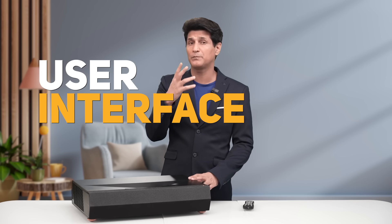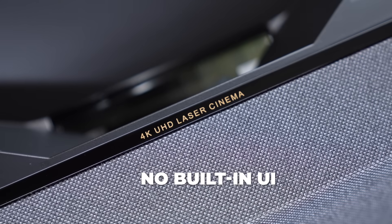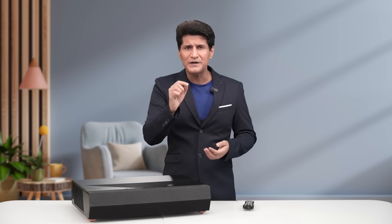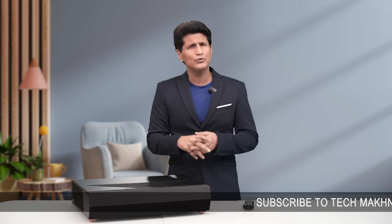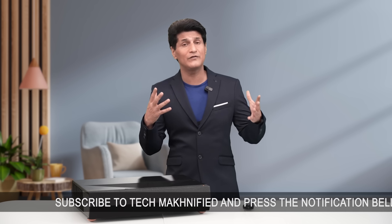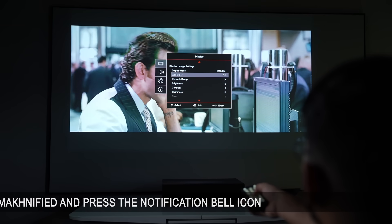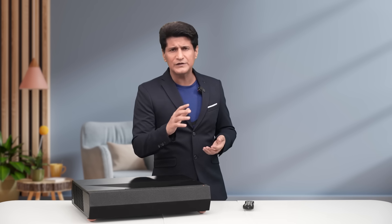It's very important to note that the D2 doesn't come with any operating system, which may sound surprising considering it costs 3 lakh rupees. But these built-in OS options are often very buggy, slow, and lack app support. It's better to just connect it with a streamer or a laptop via HDMI, a Fire Stick, or an Apple TV, and enjoy the smoothness and user interface of those platforms.